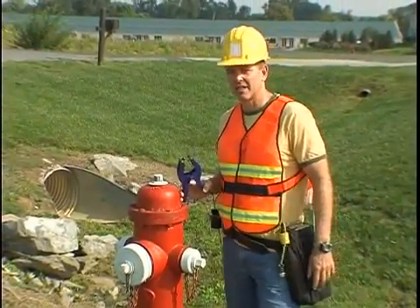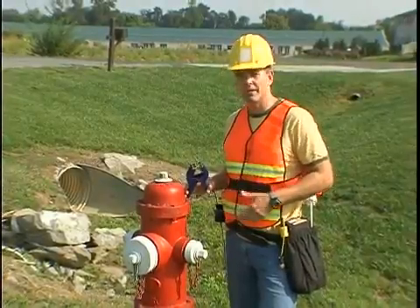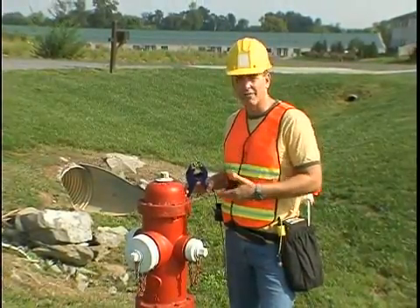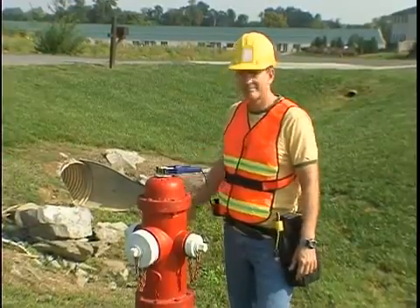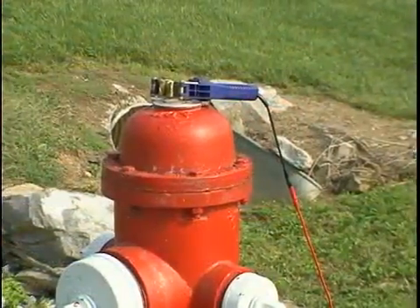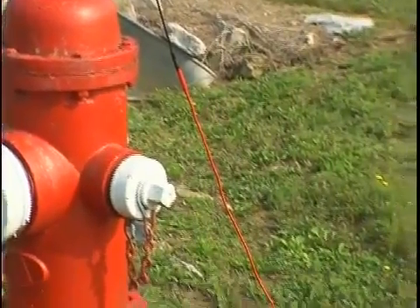The conductive method for applying the signal means that a direct connection is being made to the pipe or cable being connected, thus identifying the line we're looking for. Proper grounding is important when using the conductive method. The better the ground, the stronger the signal.